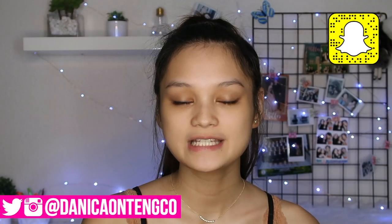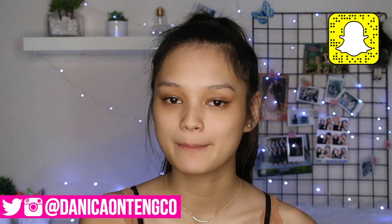Hey guys, it's Danico. Welcome or welcome back to my channel. For today's video, I'm going to be doing a very glam makeup tutorial and all of the products that I'm going to be using are from J-Cat Beauty. I did a video last time with J-Cat. What I noticed with their products is that they're very long lasting and very perfect for parties.